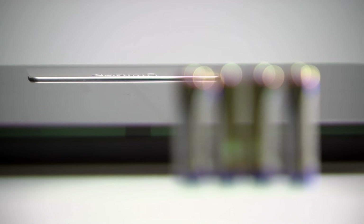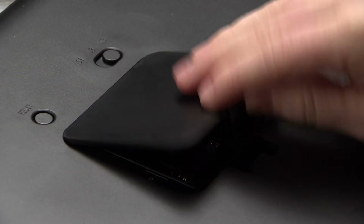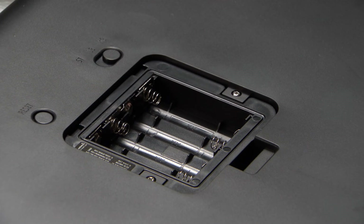Next, let's put the batteries in. Your scale operates on four AA batteries, which are included. To install, just press the latch on the battery cover and insert the batteries.